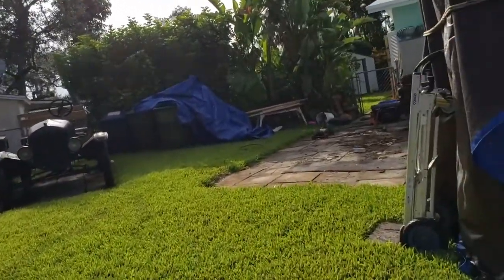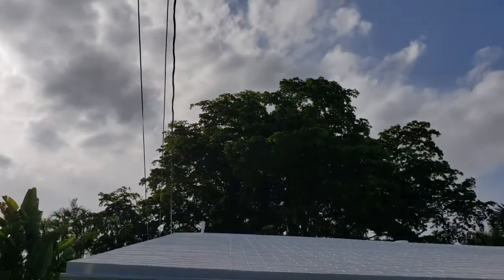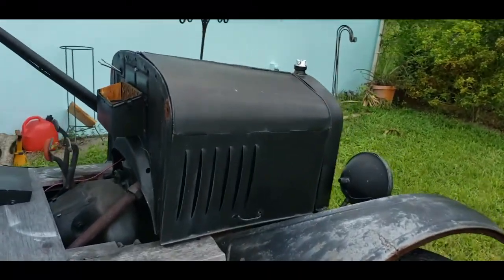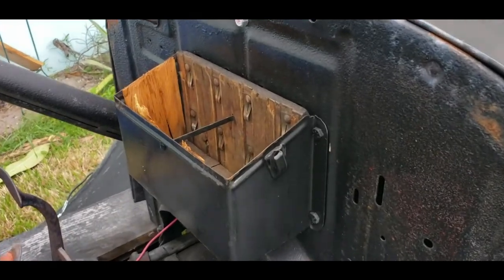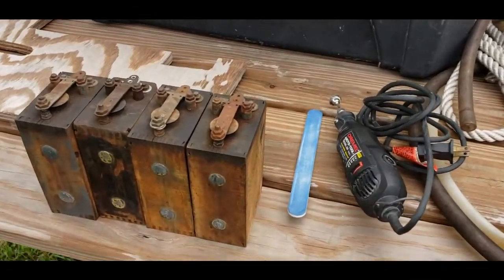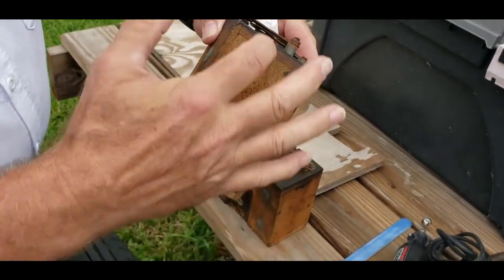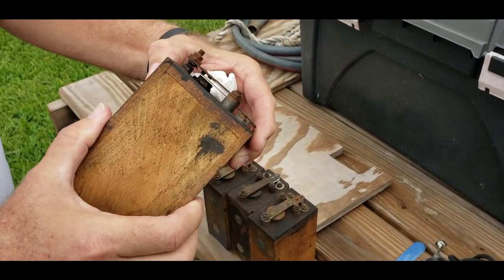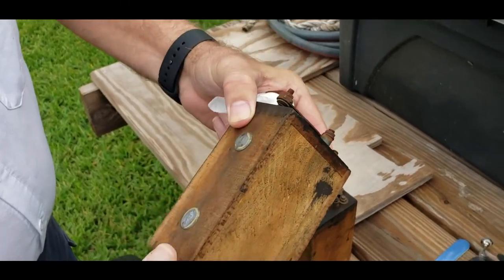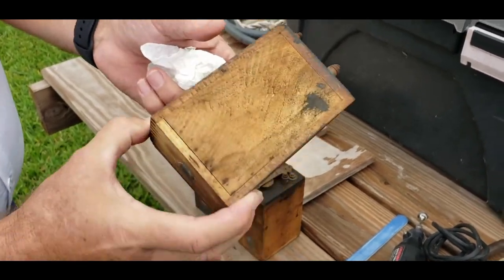We just had to move it from here to there so that the tree people can get back into the backyard, get to that monster tree back there. So we're looking at moving the Model T, but we've got to clean up the coils first and get them to work. These are the four coils. I had to clean up the contacts a little bit — the contacts were kind of corroded up, so I cleaned those up.